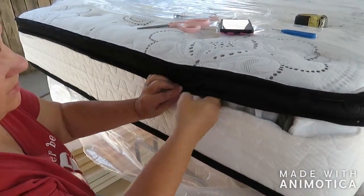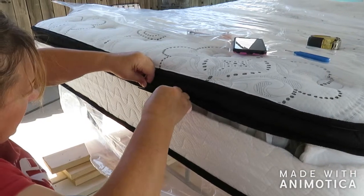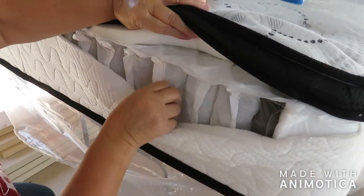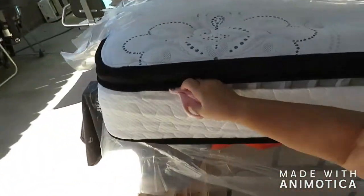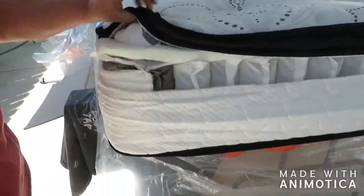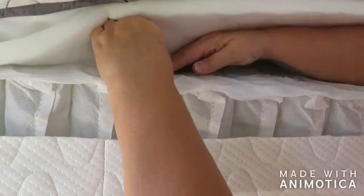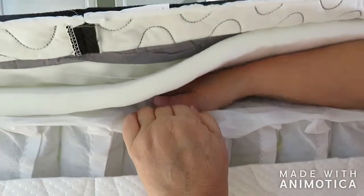On this mattress, what I've decided to do is cut right underneath this overlay. That way, when I'm putting it back together, I can use it to actually sew it back. So all I'm doing is taking my scissors and cutting as close to that as I can get. You can see right here — here's the first set of coils that I will be removing. Now, this foam is glued down in here, so I've just been working with my hand to get it loose.